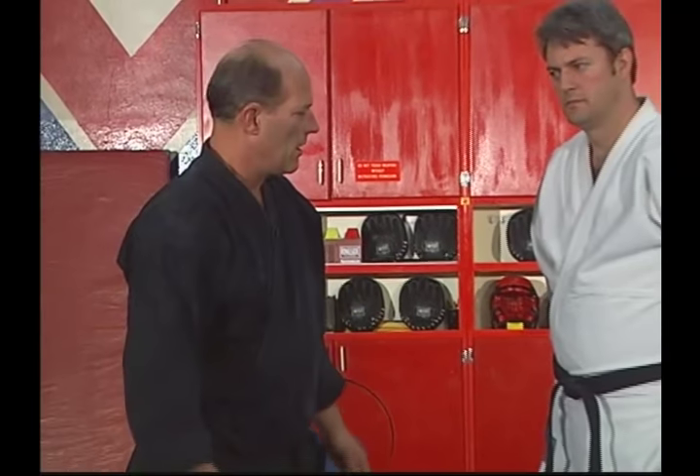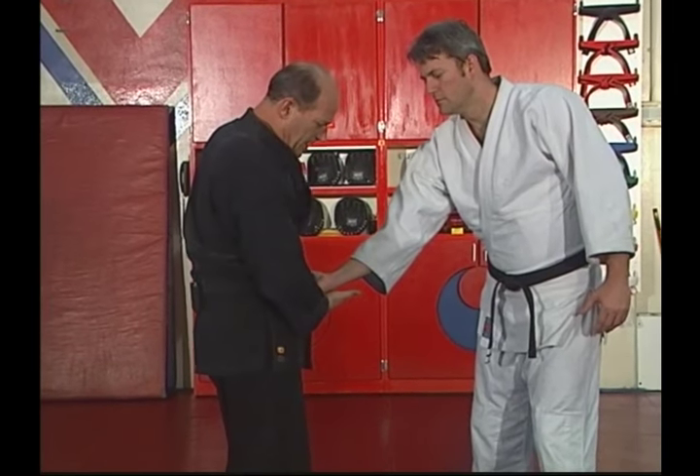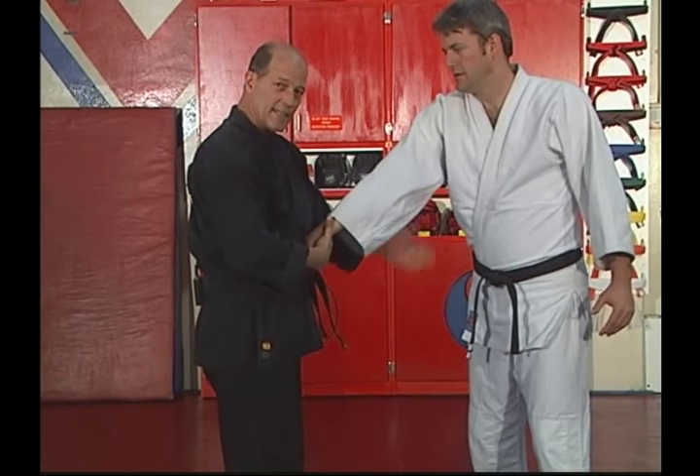The last things I showed you were overhand grabs at the belt. Now let's go to something underhand. He's going to grab my belt underhanded. With my right hand, I'm just going to pull his palm tight against my stomach like this. This straightens his arm.